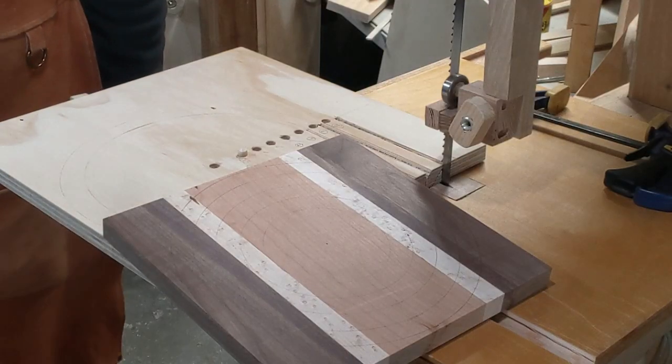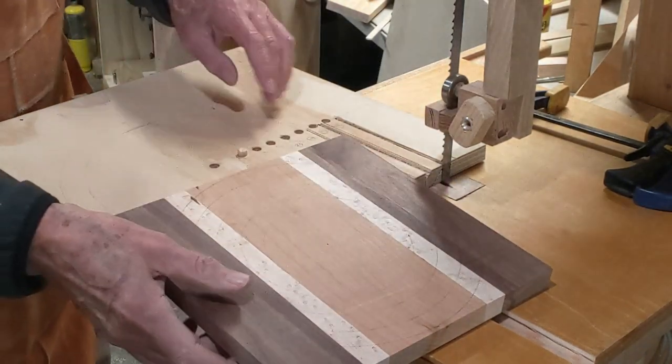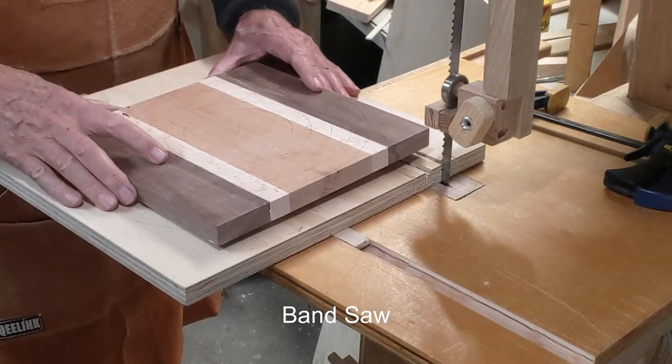The first step is to cut the outer edge all the way around. When the table saw is flat, the rest of them we're going to cut when the table saw is at a 45-degree angle.